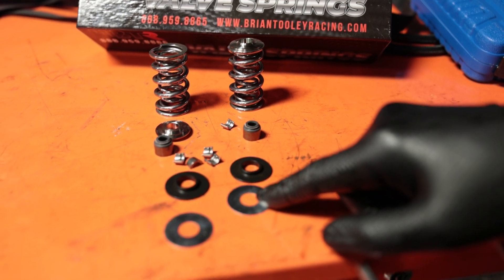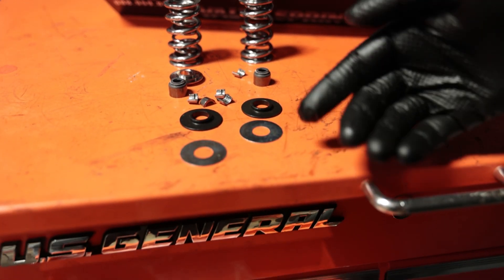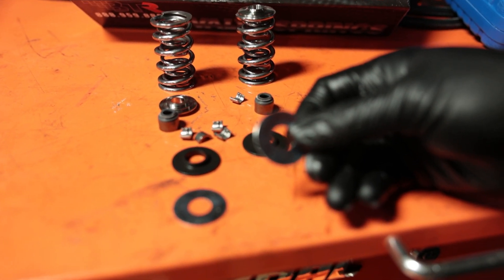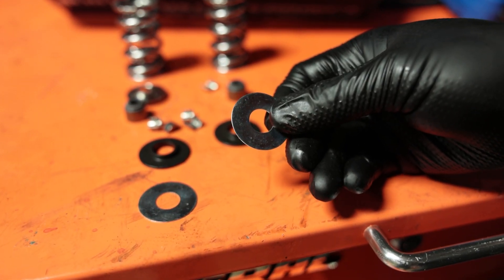And finally, this kit comes with shims. The kit includes shims, and we're going to show you how to measure for valve springs when you're installing them on your head.